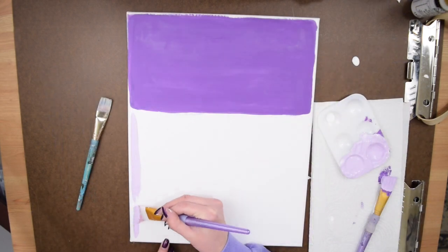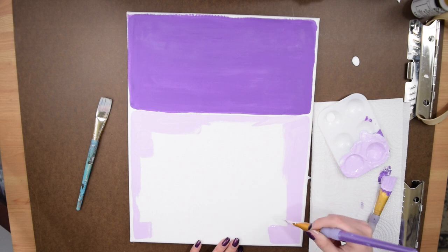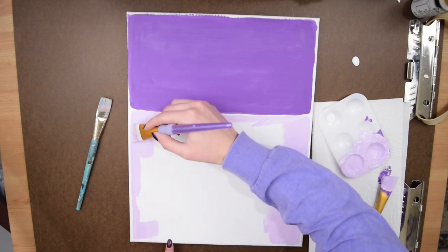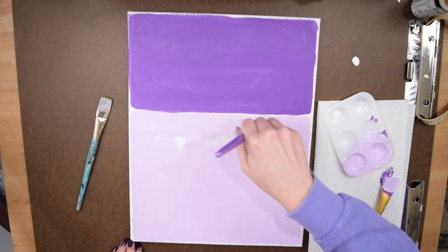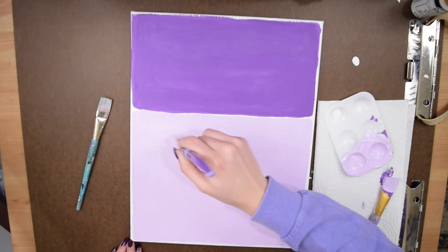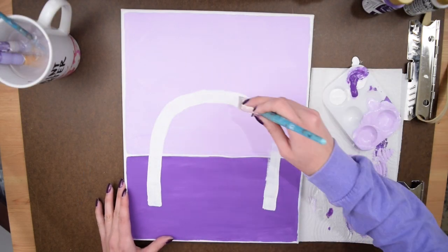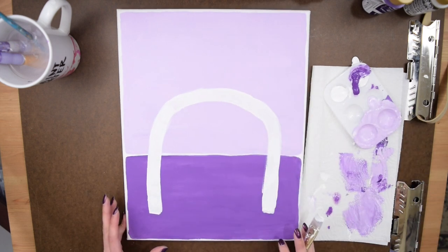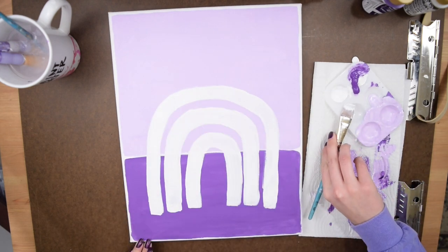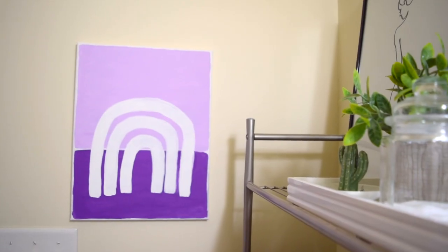Once two coats of that dark purple had dried completely, I got a lighter shade of purple and did the same thing to paint the remainder of the canvas, again leaving a thin white border around the edge of each block. Finally, I took some white acrylic paint and started to paint the lines of a rainbow. The original had lines going all the way down, but I decided to make mine more like a standalone rainbow.